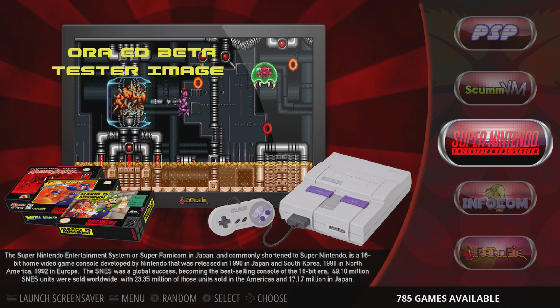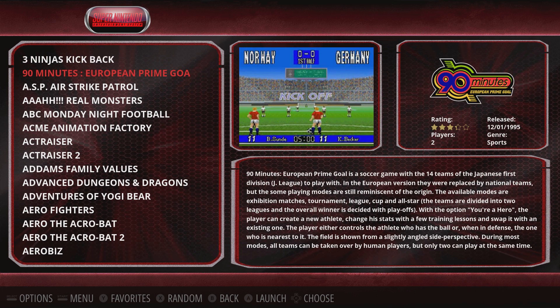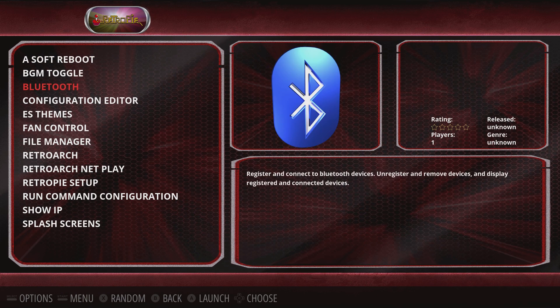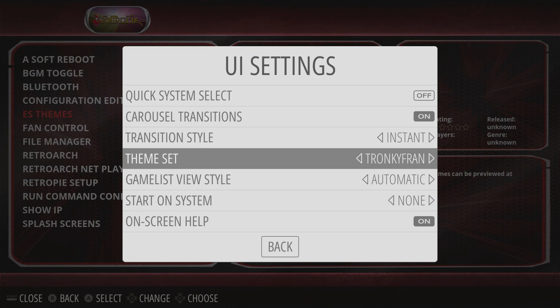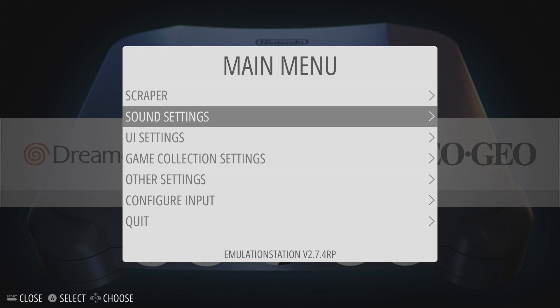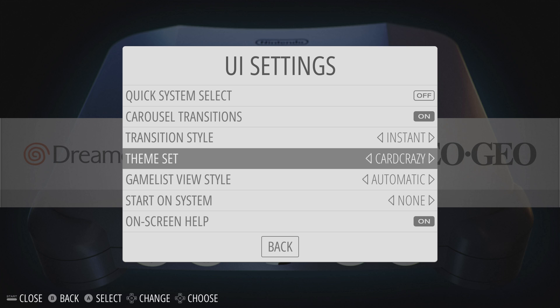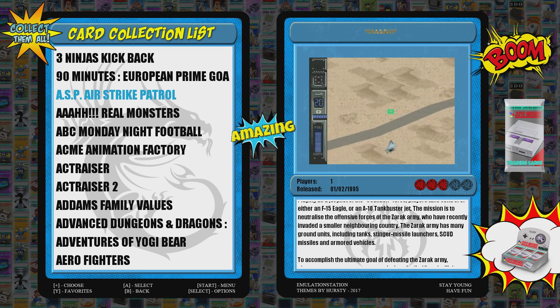There's a build available called Batocera and Recalbox for the Odroid XU4, but they do not support video snaps like the RetroPie build here. With this build you have the ability to add video snaps and also change the theme. If you just want to download a new theme from the ES Themes menu, you can go right in and download whatever theme you want. I already downloaded a few — if you want TronkyFran, you can have TronkyFran. If you want a newer theme that supports video snaps, you can get one like Card Crazy by Dwayne Hurst — one of my favorite themes right now. It shows the box art and then flashes over to the video snap.